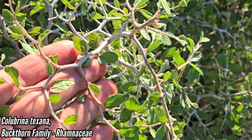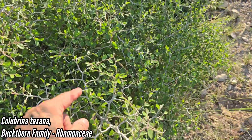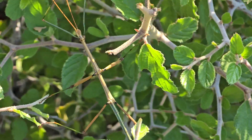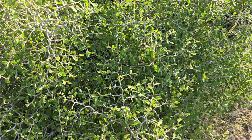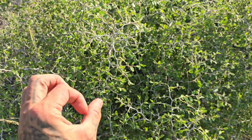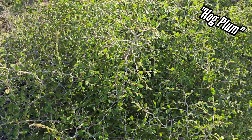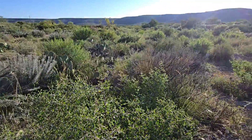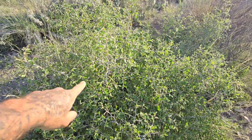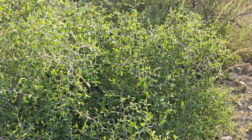Oh, Colubrina texana with those cool divaricating branches and that zigzag branching — I didn't know it grew this far west into the desert. Oh cool, look at the walking stick! See that guy? You're not fooling me — how's that for mimicry? This isn't putting out fruit now; I collected fruit off this earlier in the season, probably early summer. Didn't know it came this far west — the continent's starting to dry out this far west near Sanderson.